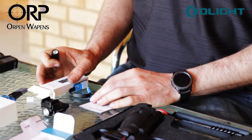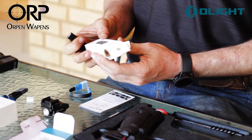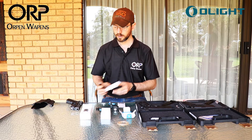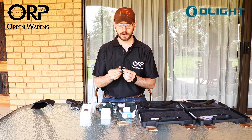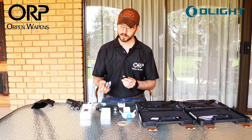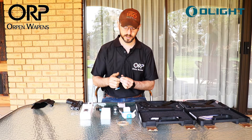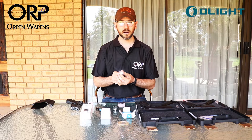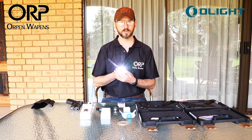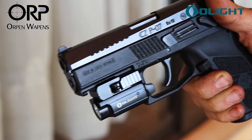In the package we received with the PL Mini 2, we also received the 1R2 EOS, which is a little mini light and a nice add-on. That also works with a USB charger and has two settings: a low light and a full mode.